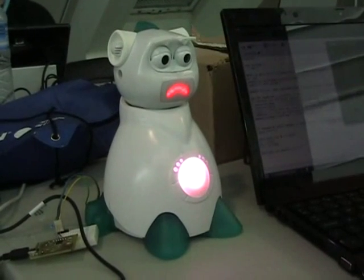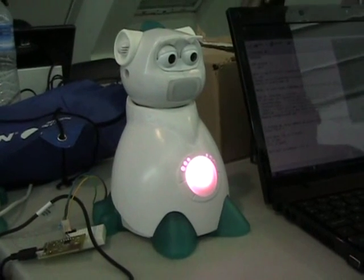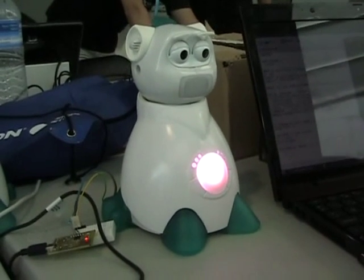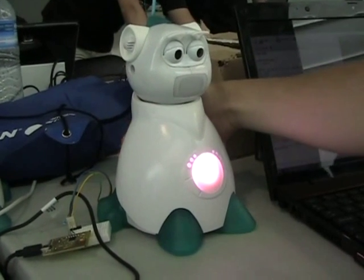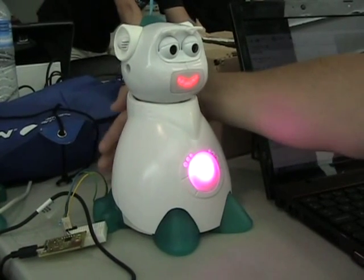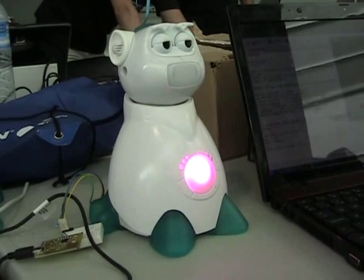Here we only have two options. If you turn the light off, he doesn't like it. But if you touch him, he likes it.